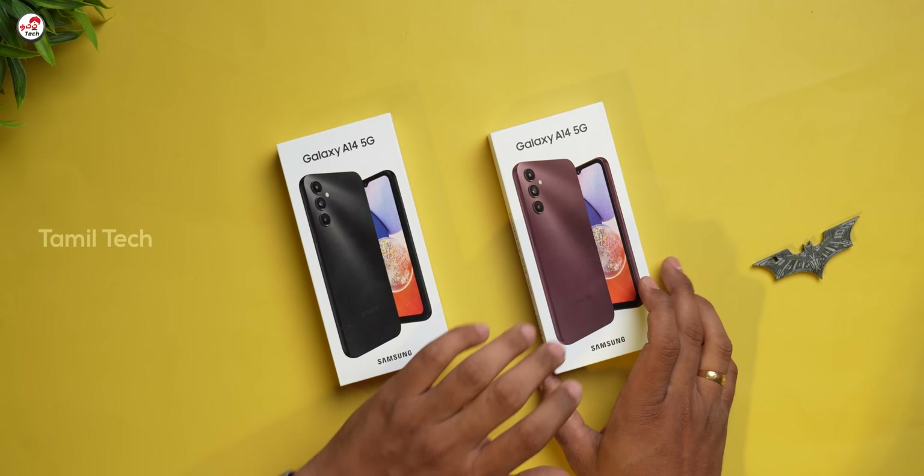There are two different colors — one is black and one is dark. So, what do we do with this mobile? First, let's look at this unboxing.